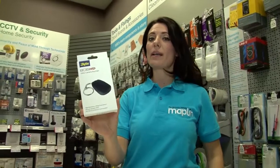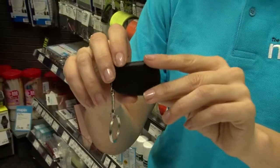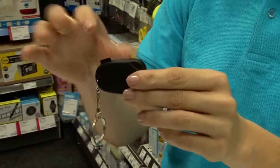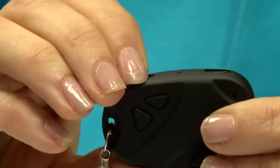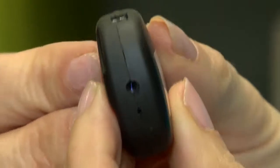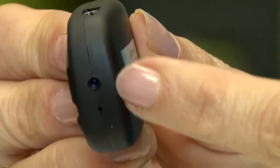Whether you want to play at being a spy or you need to do a serious bit of investigation, here at Maplin we've got just the gadget for you. This is the ByteSpy key fob with hidden 8GB HD camera recorder. It looks just like a car key fob but inside is a hidden camera and microphone.